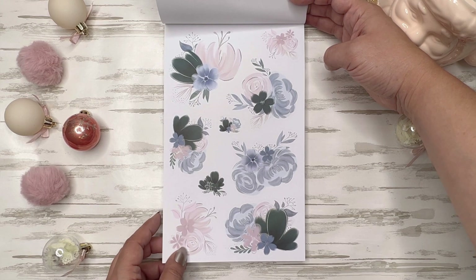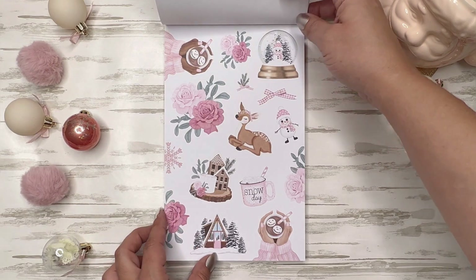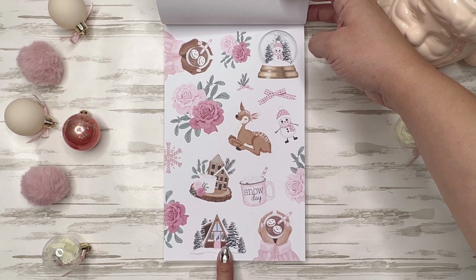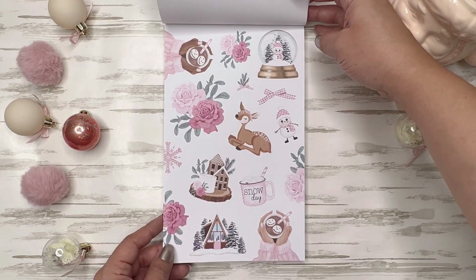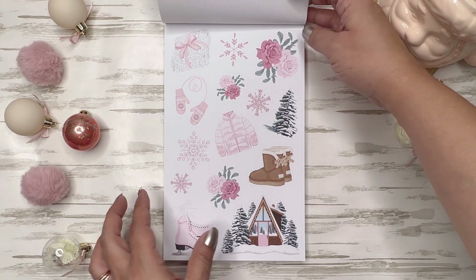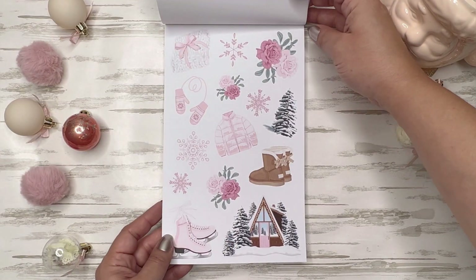I don't know if you can see that on the camera — I feel like my light is not bright enough. These are paper, and again two of each. Oh my gosh, how pretty. Look at that sweet little deer, the A-line cabin, your cup of hot cocoa, snow clothes — these are so cute. And if you can't tell, I love pink, so of course I'm obsessing over this one. I want that jacket, that blanket, those boots — so pretty.